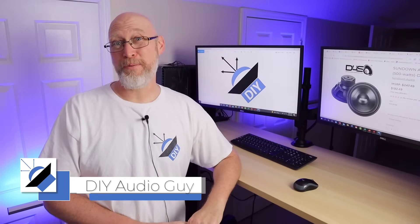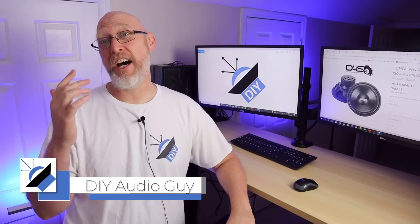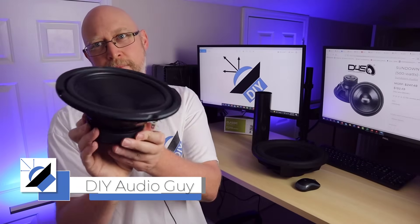You want your bass low and loud? That's easy. You just need a big enclosure. In this video, we're going to talk about Dr. Joseph Anton Hoffman and how you can use his Iron Law to get the most bass from your system.